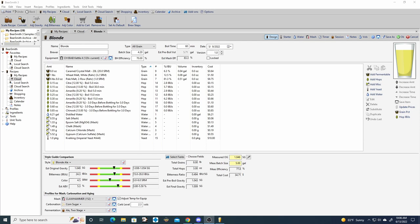For the hop schedule it's kind of all over the place, using pretty much three hops: Citra, Chinook, and Amarillo. We are also planning a 30-minute boil instead of an hour boil just to simplify the brew day.